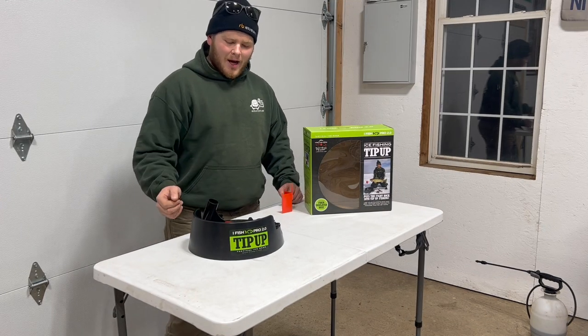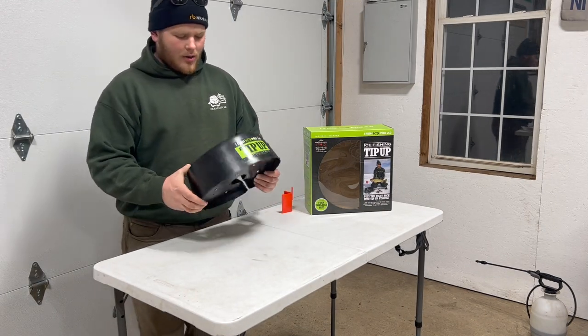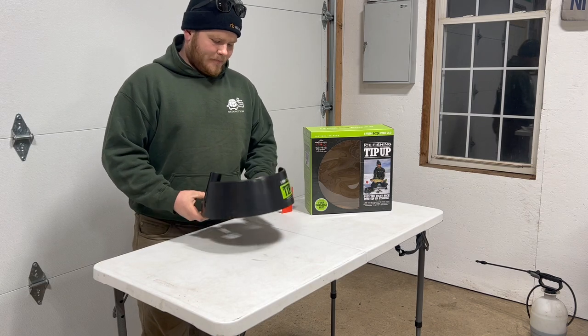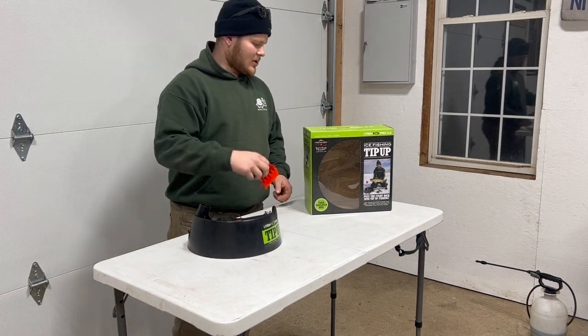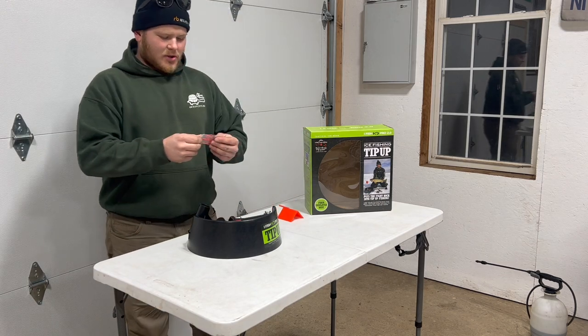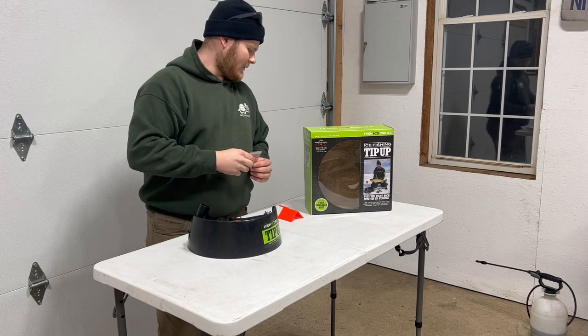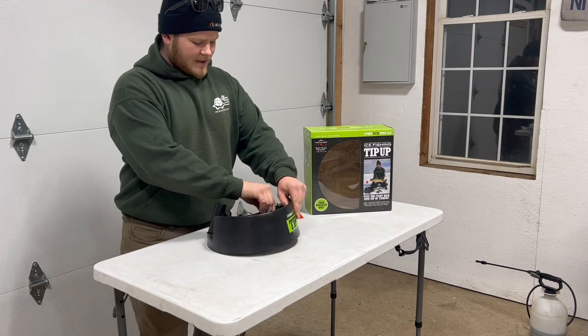So straight out of the box, you'll see we have our tip-up here, all compact with a sleek looking design. We also have our flag to install and they included some extra trigger mechanisms — there's five there — but let's unfold this thing.